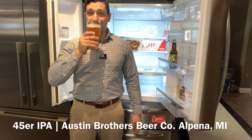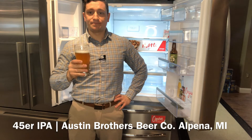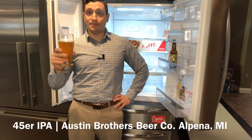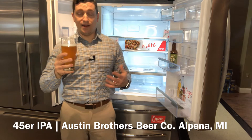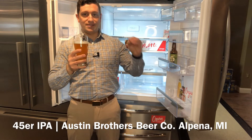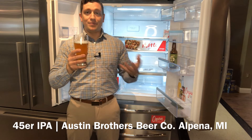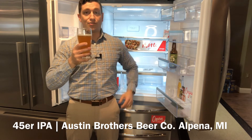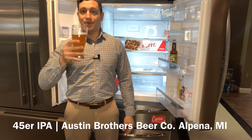Let's take a taste. It is a strong pine resin grapefruit peel right up front. The bitterness is really there and it's great for an IPA. But it levels out with that citrus juice, the pineapple, some of those sweet malts. But that bitterness is really what grabs you. Great exposition of Northern Michigan IPA.